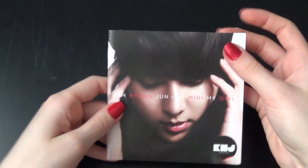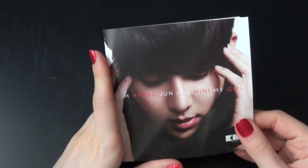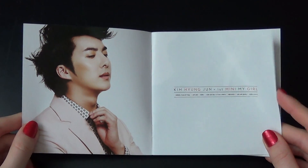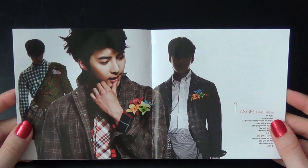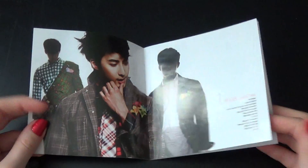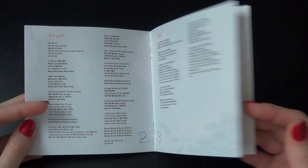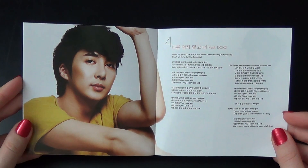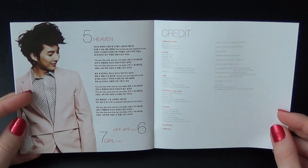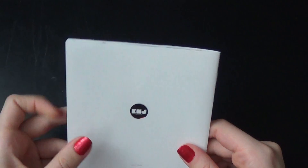And this booklet — oh, I love this picture. It ended fast.